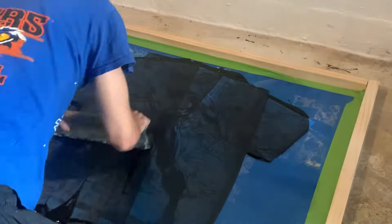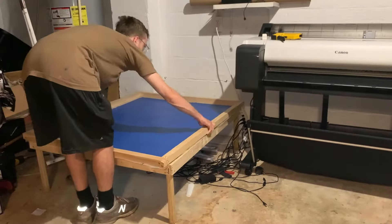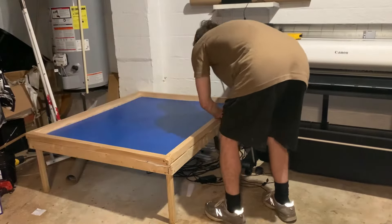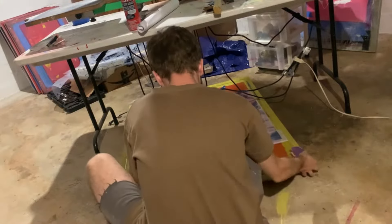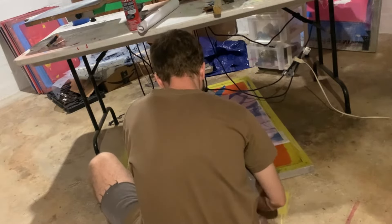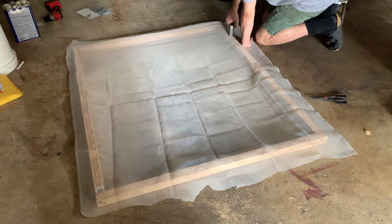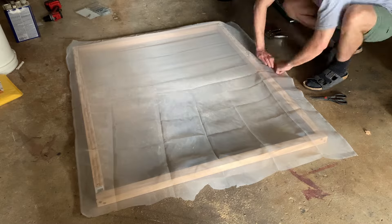You can build the screen by itself for under $100. Of course exposing the screen is the really tricky part, but I'm going to show you a couple other cheap options to expose with so you don't have to spend such a big amount on building an exposure unit. This tutorial becomes a lot more feasible and affordable once you've learned the basics of screen printing with regular sized screens. You can use that experience and a lot of the materials you already have to scale up.